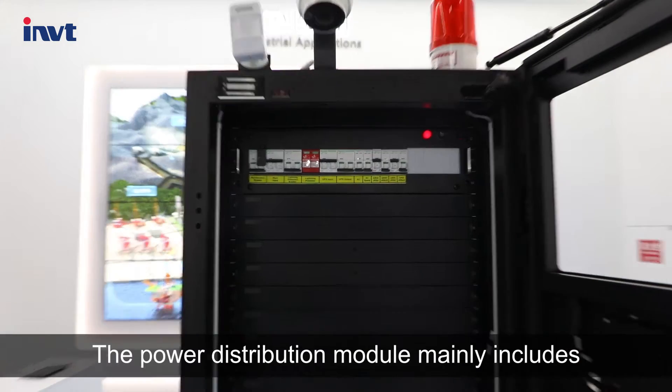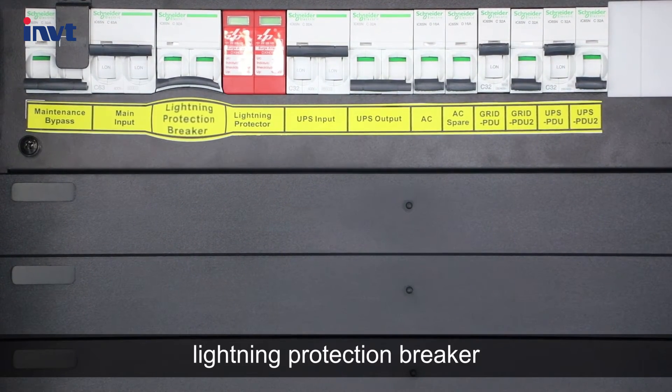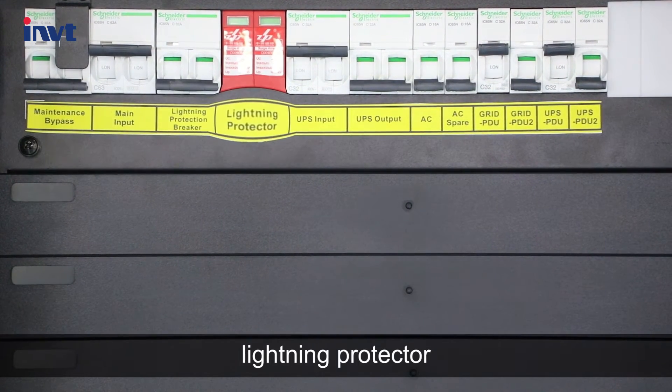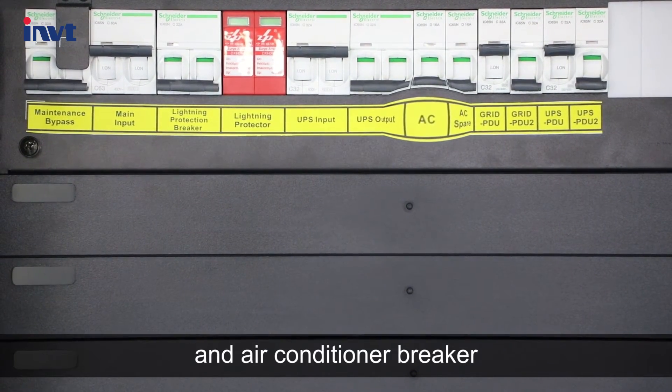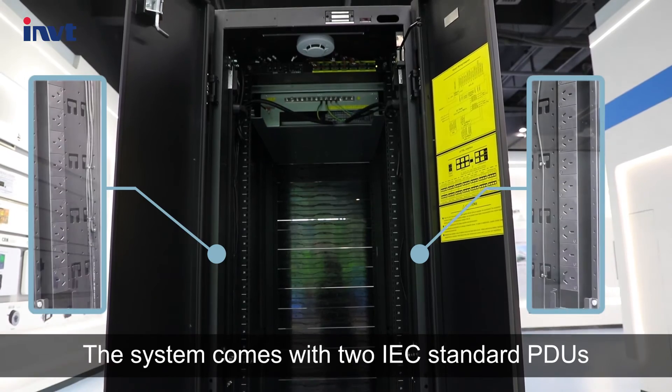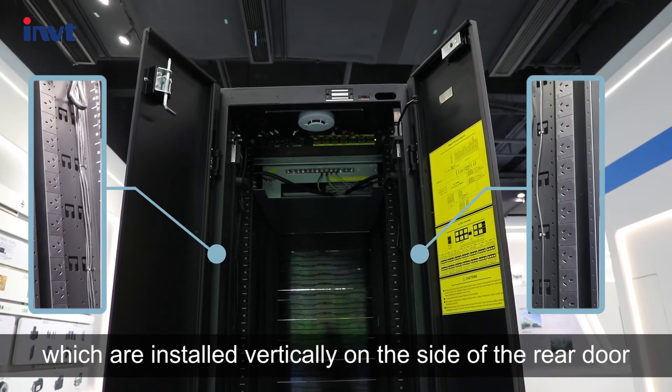The power distribution module mainly includes maintenance bypass, main input, lightning protection breaker, lightning protector, UPS input, UPS output, and air conditioner breaker. The system comes with two IEC standard PDUs, which are installed vertically on the side of the rear door.